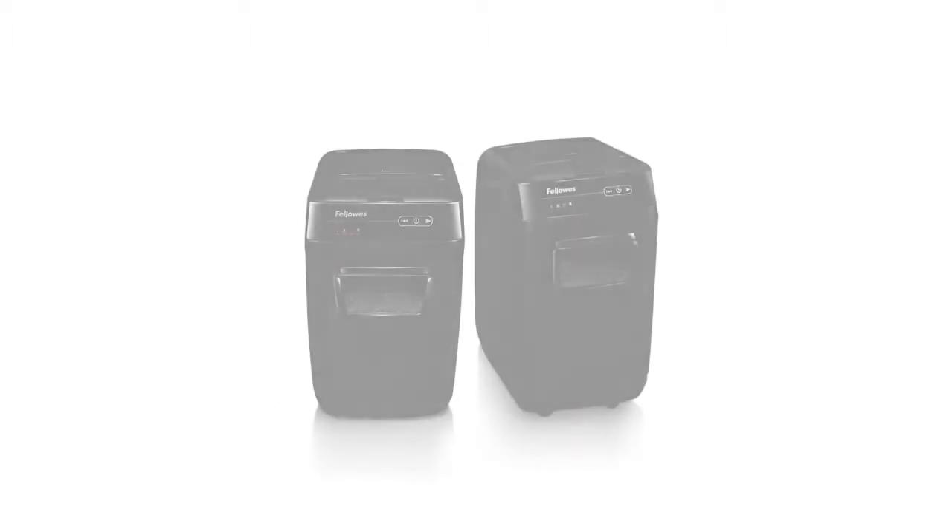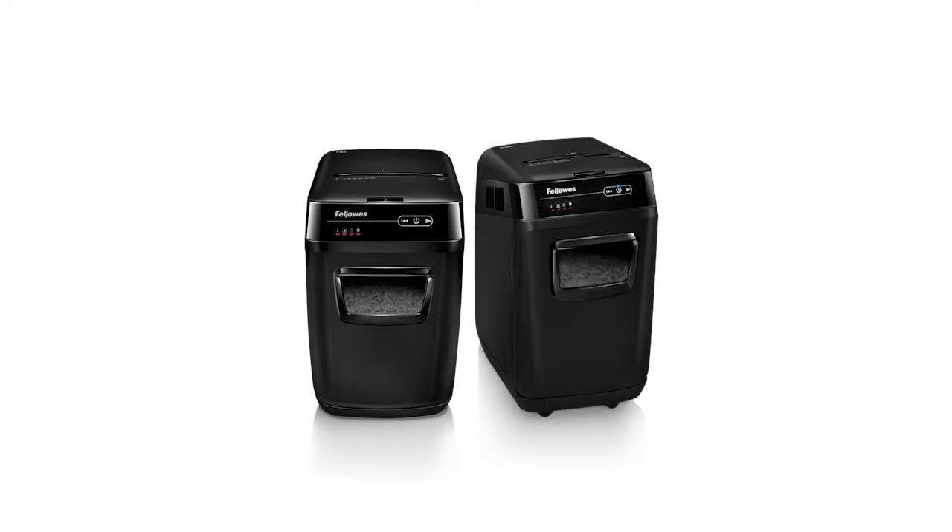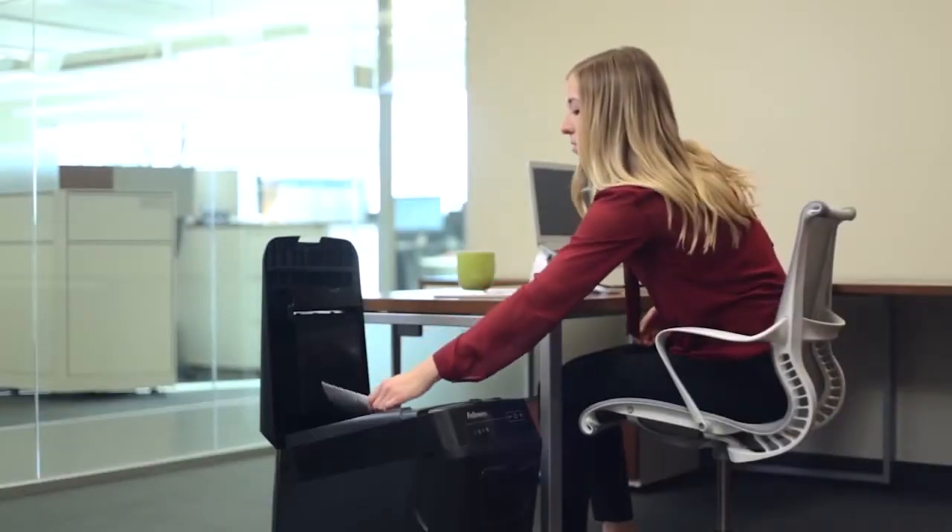Introducing Fellowes' line of desk-side auto-feed shredders, the AutoMax 200C and 130C, which allow you to shred automatically and get back to business. Keep watching for essential information for easy, trouble-free operation.